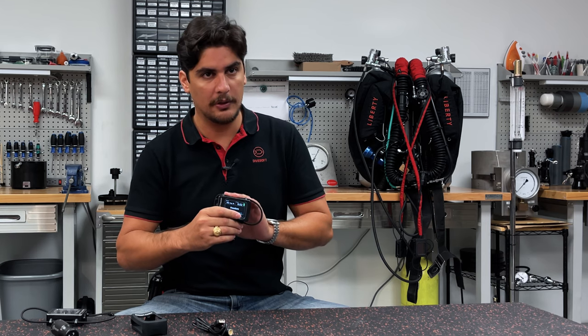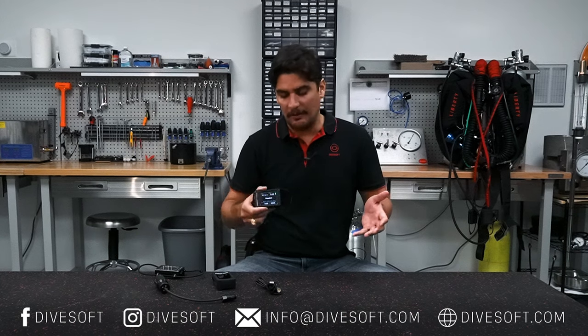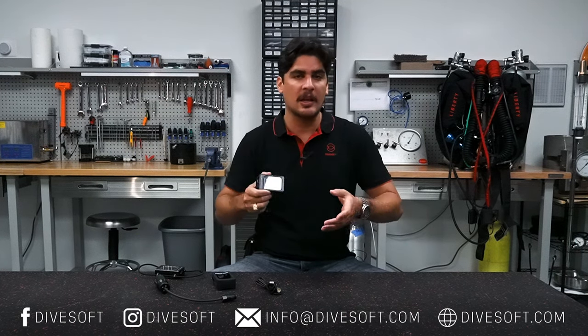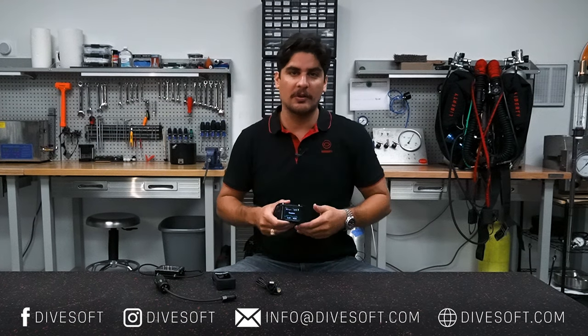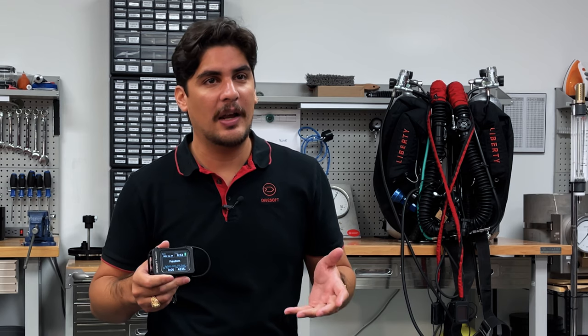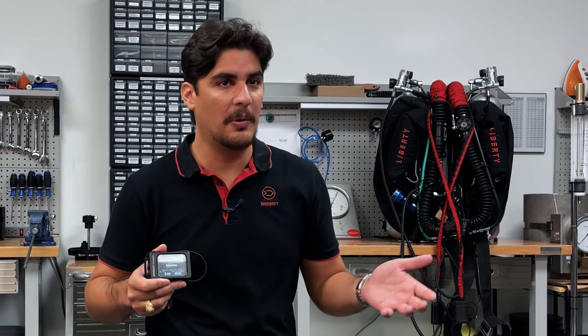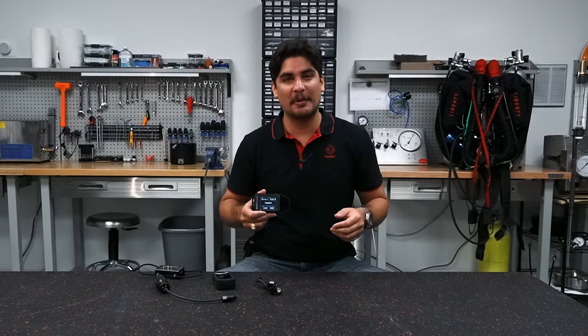Those are the DiveSoft Freedom advantages. If you have any questions or want to comment on anything, be sure to reach out to us on our social media platforms. Don't forget to like, share, and subscribe to our videos. If you have any questions, don't be afraid to pick up the phone and give us a call or come visit. Thanks everyone and we'll see you next week.